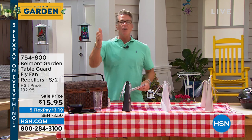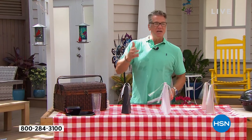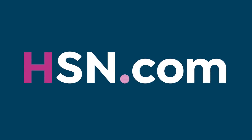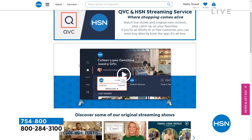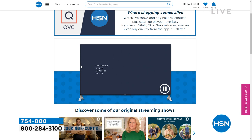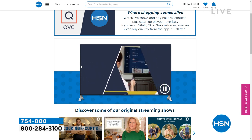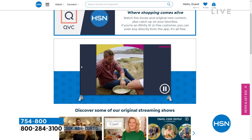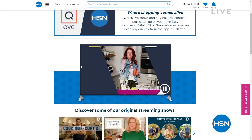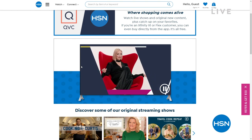Did you know that HSN and our sister station QVC have an incredible streaming service? If you want to stream HSN live, you can do that very easily. We're available on Xfinity, Xfinity Flex, and all kinds of great channels — adding more every day. Check it out on hsn.com or qvc.com.